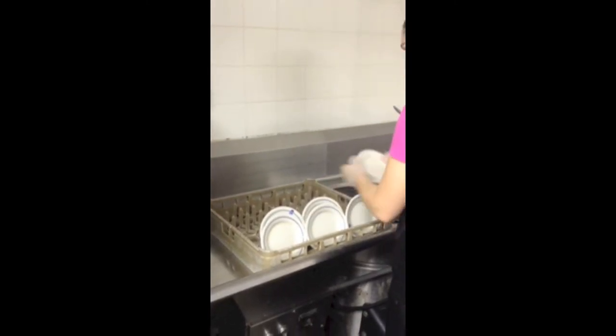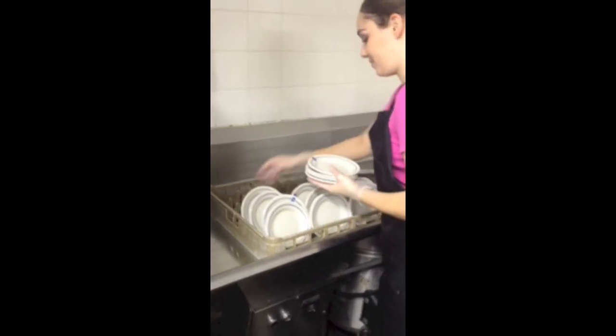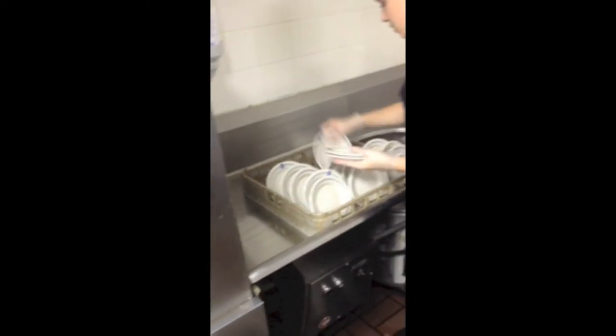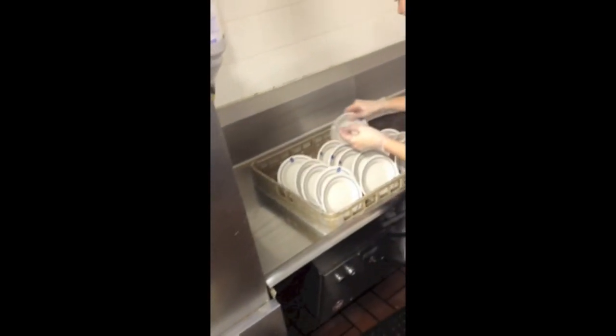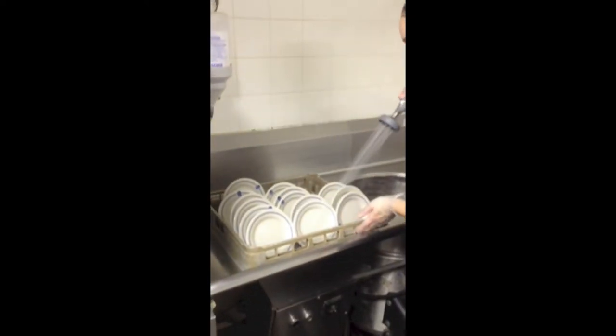Once you have chosen the appropriate rack, begin placing your dirty dishes in between the spikes. It is best to only put three plates per row to ensure no overlapping, which means clean plates. Once all of your plates are on the rack, you will need to spray off the plates before you send them through the dish machine.